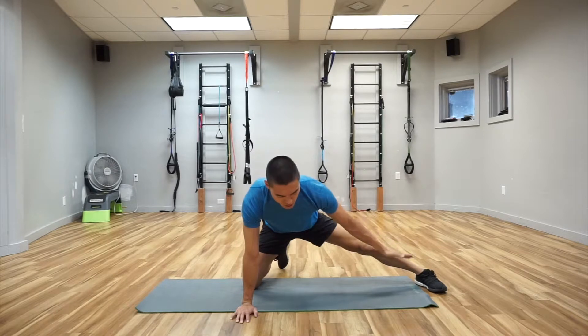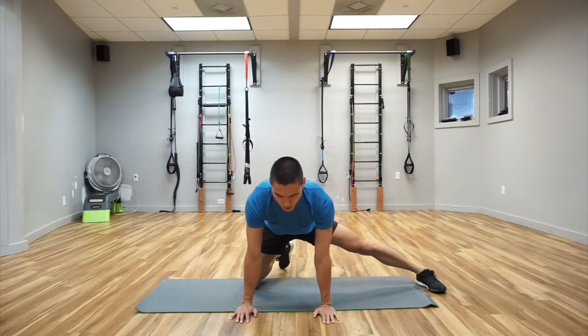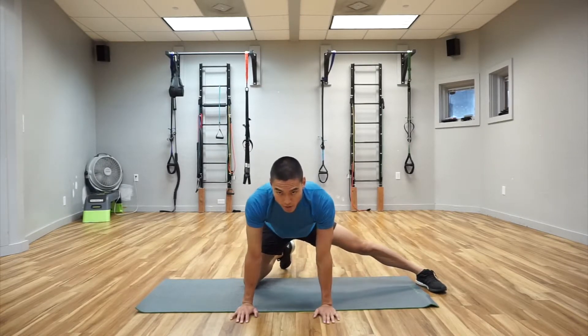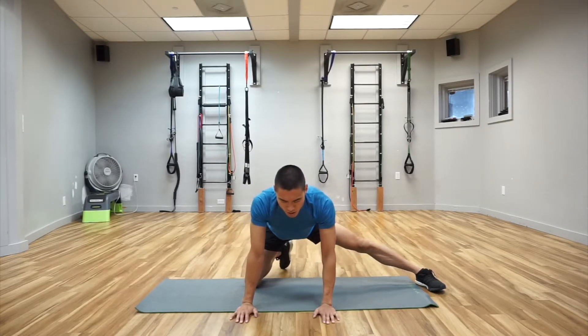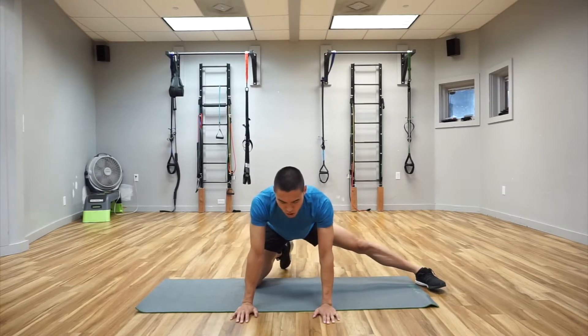Make sure our foot here is not neutral — in fact, our whole foot is placed on the ground. From here, we'll rock back and forth, keeping the hips and the spine in a totally neutral position.